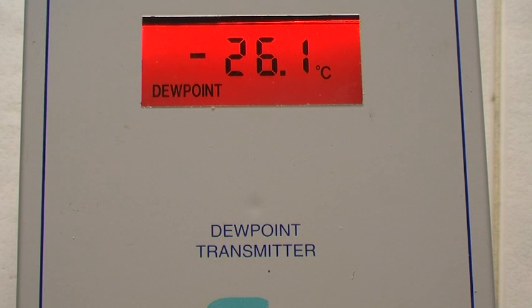The point to make is about the negative value. Dew point is actually defined as: given the atmosphere, at what temperature will the moisture condense into dew? And according to where I was making this measurement, it's going to be minus 26 degrees C.